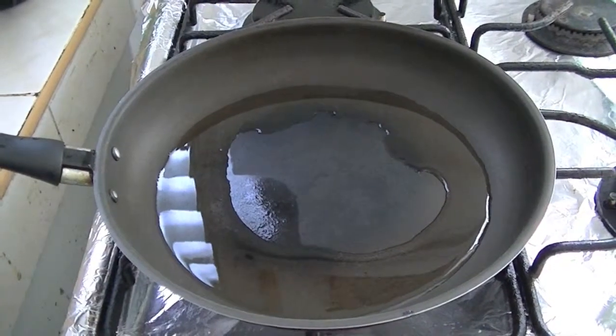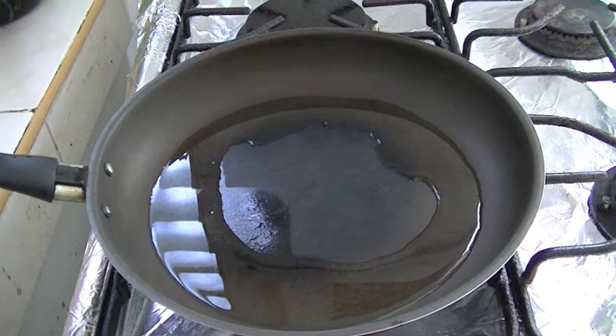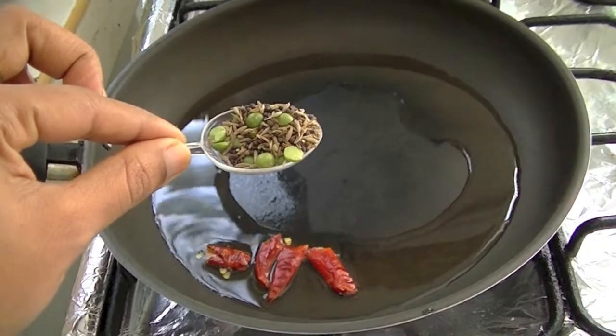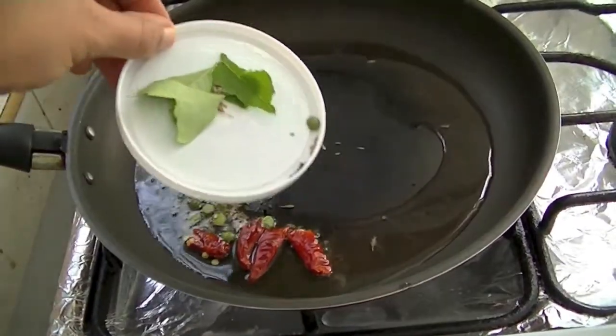And for this recipe, heat a pan on medium flame. Then add 3 tablespoons of vegetable oil. Into this add 2 slit red chilli and 1 teaspoon of cumin seeds, mustard seeds and channa dal. And also a few curry leaves.